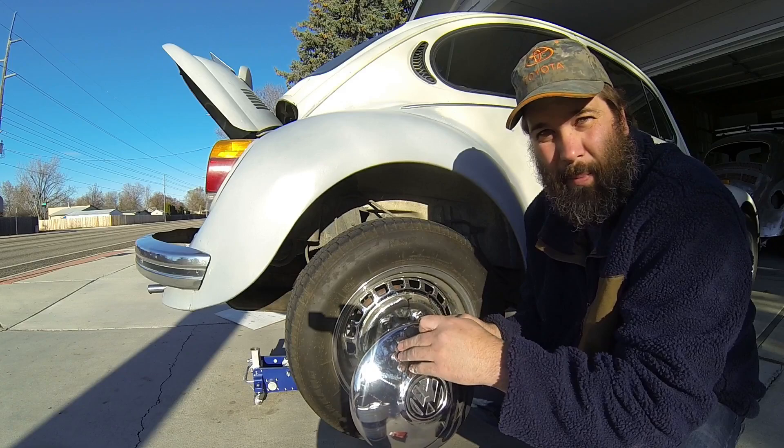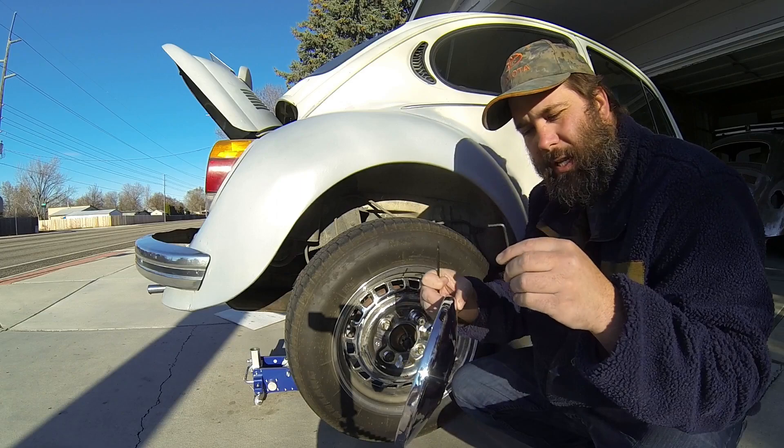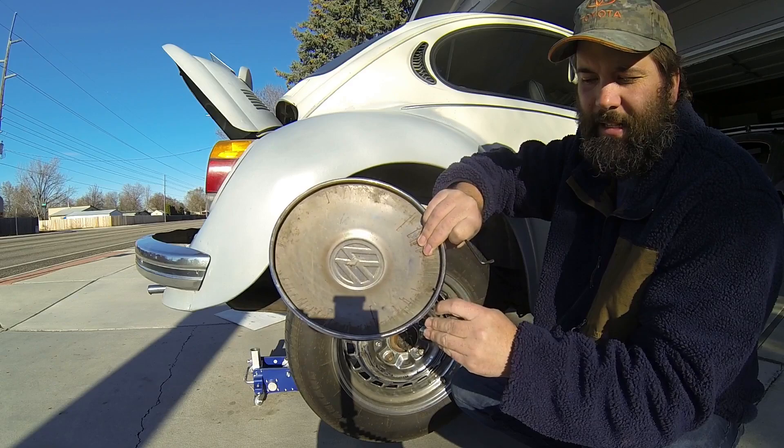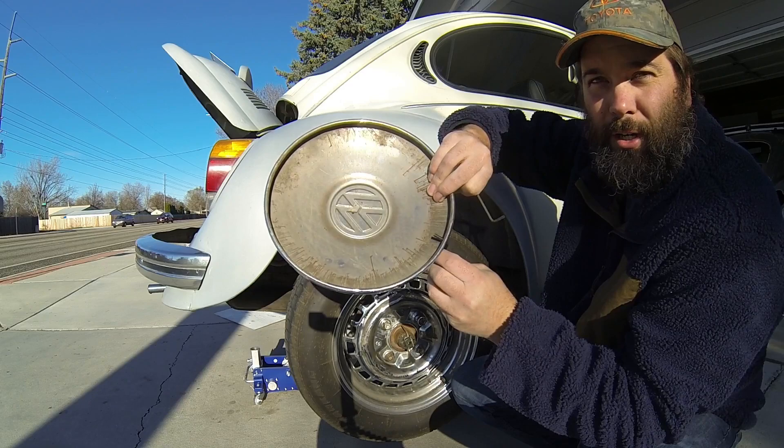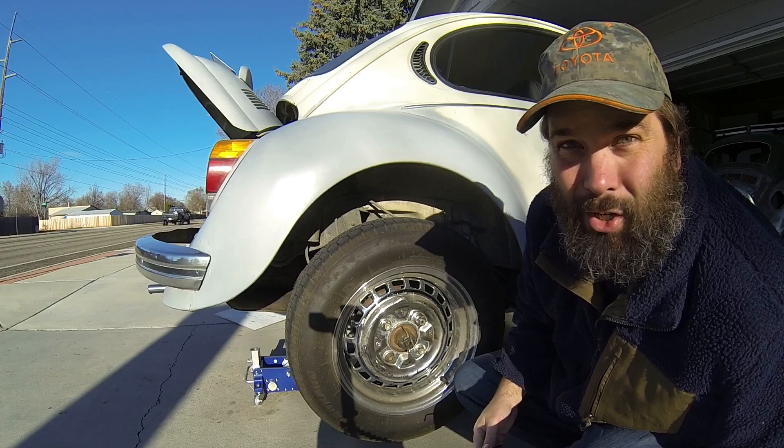There's a special tool required to pull these hubcaps off. I don't have this special tool, so I decided to use an Allen wrench. What we did is put the Allen wrench inside this hole, and right on the inside where the Allen wrench goes through, it lines up with this ridge here. Once you put those in there, all you need to do is gently push and the hubcap will come flying right off. I just learned that today.